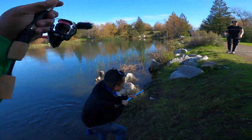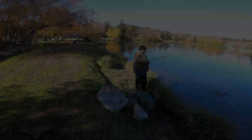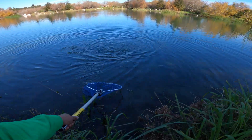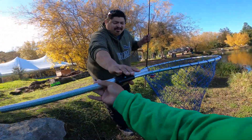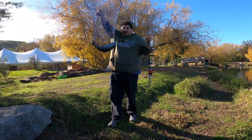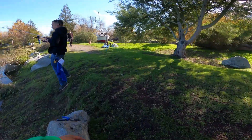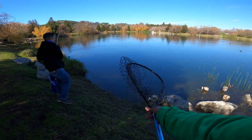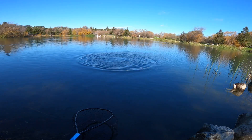There you go, thanks Al. Another day dude, you need to get some fishing though, bro. There you go Javi. It's short but it's fat — yeah, he's a little fatty. Let me get your net. There you go, nice one. Everybody's on the board!